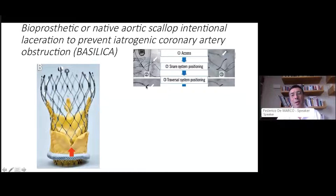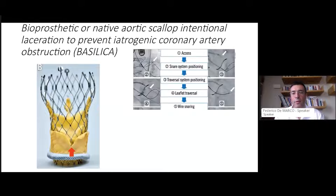The steps to carry out this procedure are multiple. To briefly summarize: first, vascular access. You need to place a snare inside the LVOT and also place a traversal system behind the leaflet, between the degenerated aortic leaflet and the aortic wall. After the two systems — the snare and traversal system — are in place, the next steps follow.